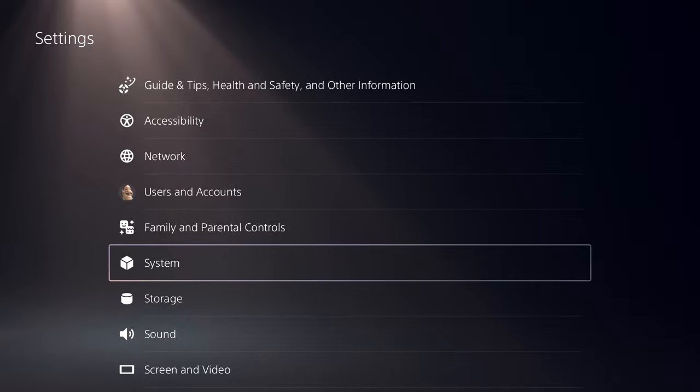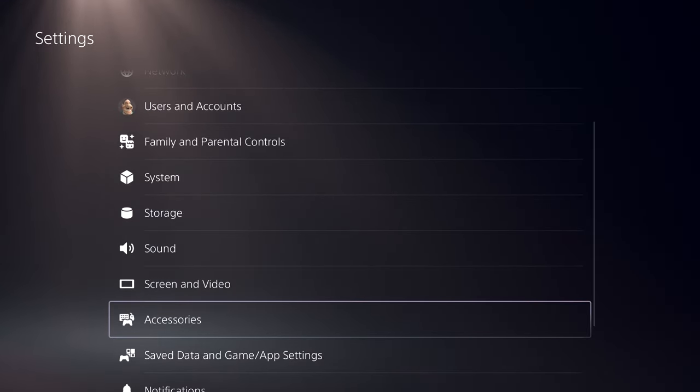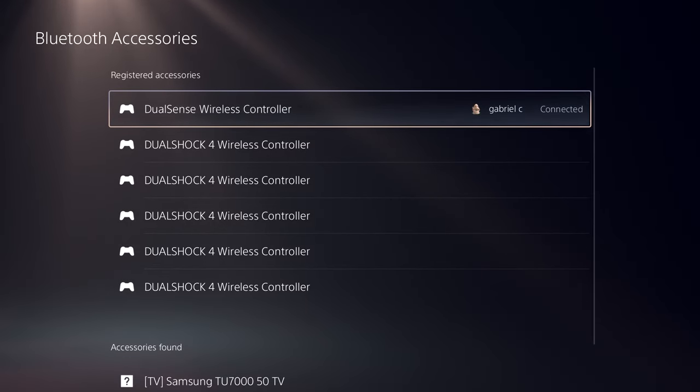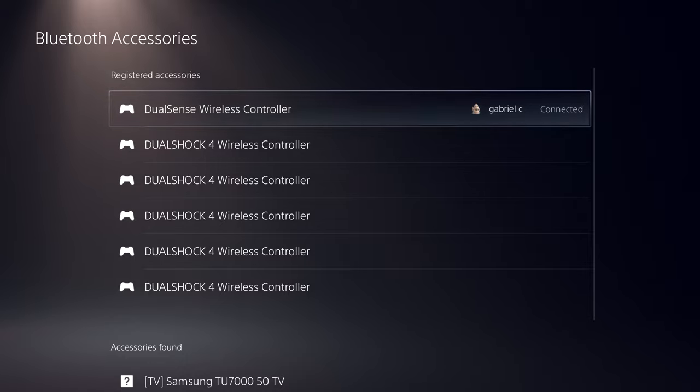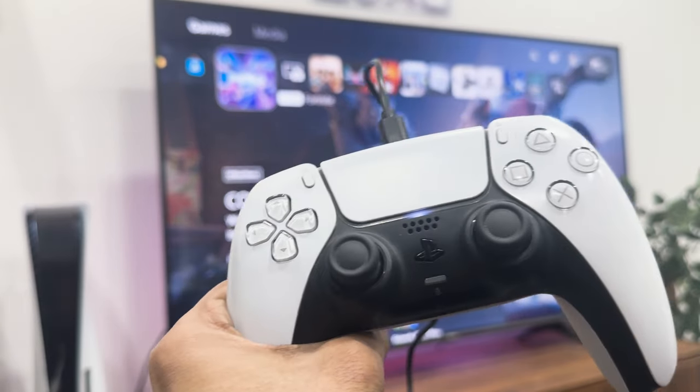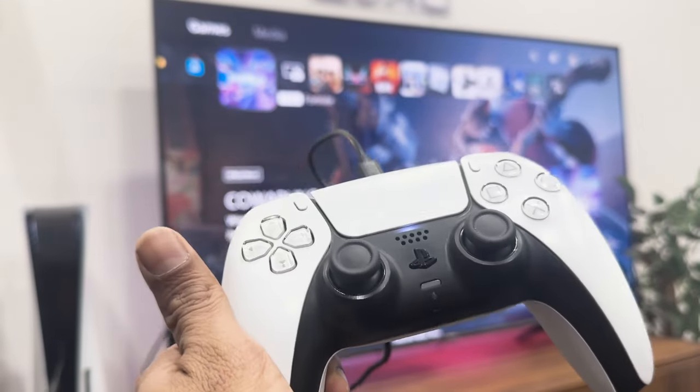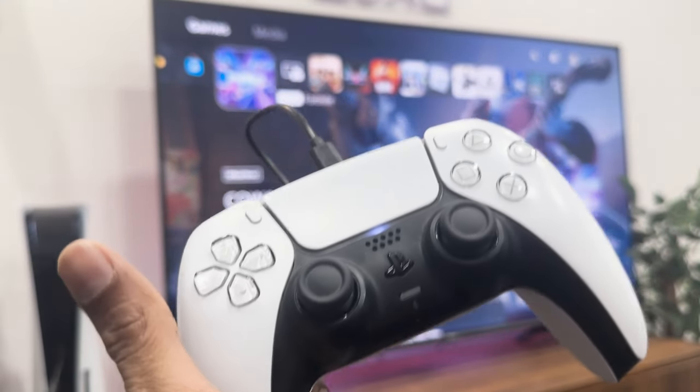Once this is done, go back and head over to Accessories. If you go to Bluetooth, you're going to see that your DualSense controller is connected to your PS5 via Bluetooth and not through a USB cable. Even though you might physically be connected through a cable, it is not how your controller is communicating with your PS5 right now — it's still using Bluetooth.